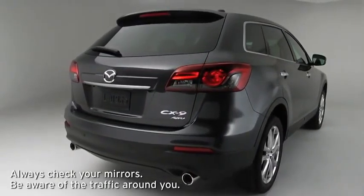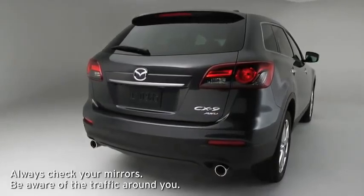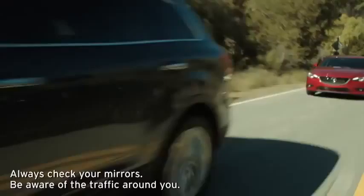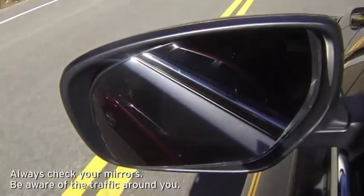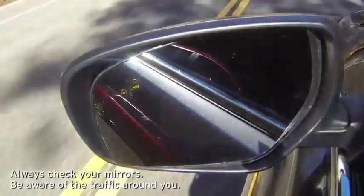The blind spot monitoring system uses radar sensors inside the rear bumper to monitor rear detection zones when your vehicle speed is 20 miles per hour or faster. The system illuminates the BSM warning light in the outside mirror if a moving vehicle is detected in that zone.